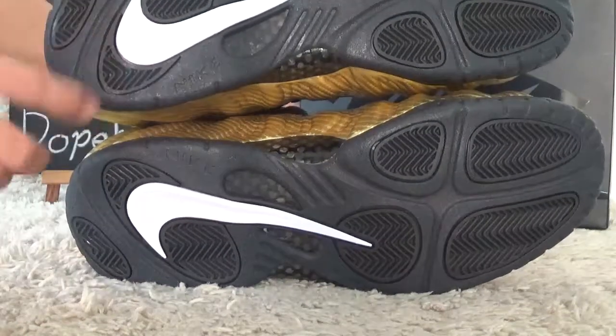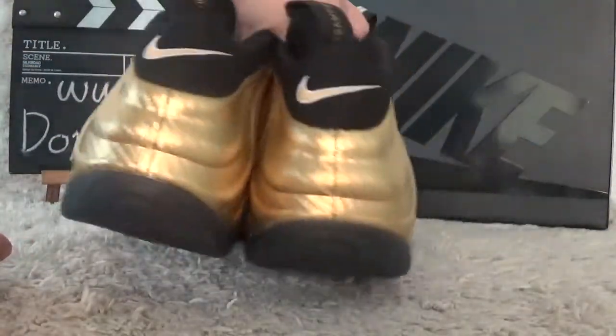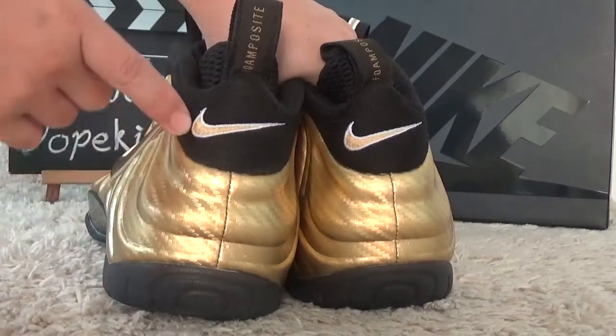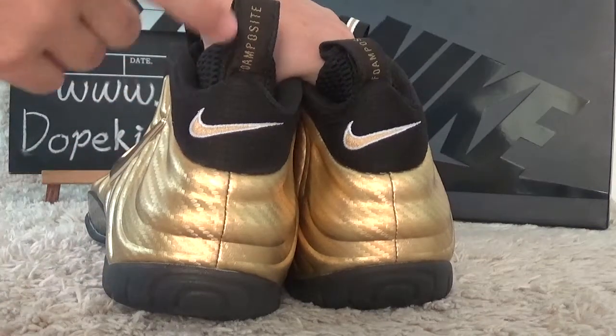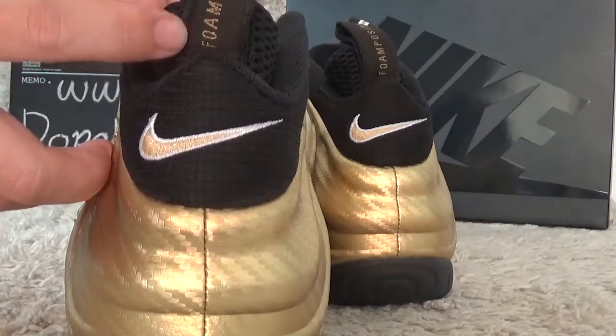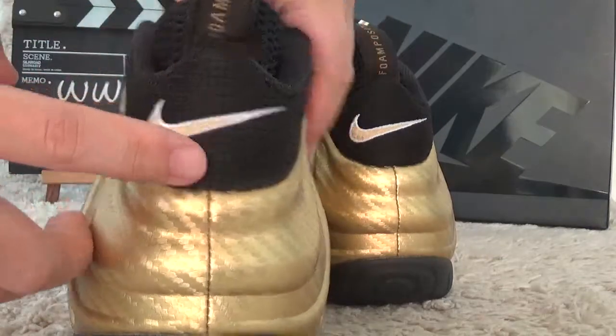And for the back style for you, it's also with the gold color. And here we can get a bump style for the back area.